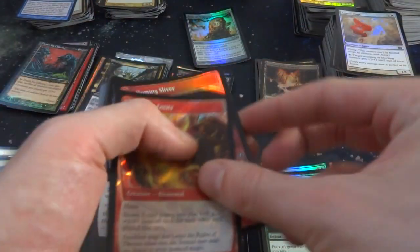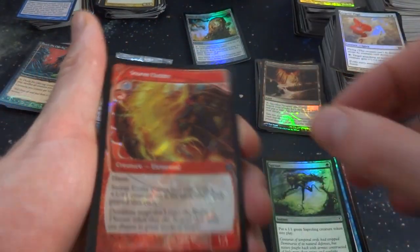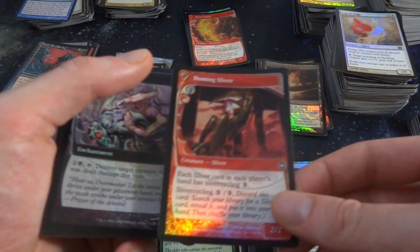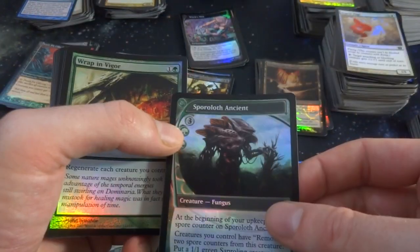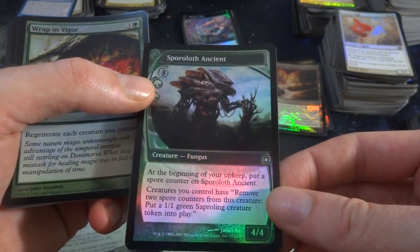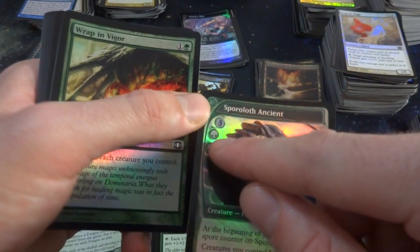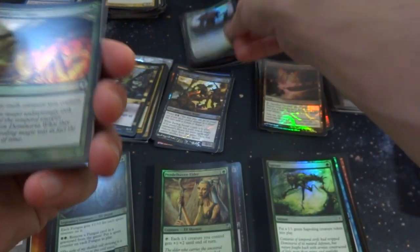Looks like Future Sight cards — wow, I forgot Future Sight had crazy border cards. I'll set these aside because they're so different. Storm Entity, Homing Sliver. Homing Sliver gives each Sliver the Sliver cycling ability — that's awesome. Got Witches' Mist. Got Sprout Swarm Ancient. At the beginning of your upkeep, put a Spore Counter on the Ancient. Witches you control can remove two Spore Counters to put a 1-1 green Saproling token into play. I love the crazy border on these cards, so bizarre. The mana cost is 3 and 2 green — it's a 4-4. Such a weird set.